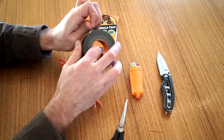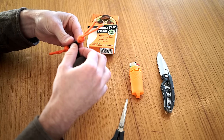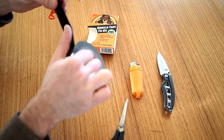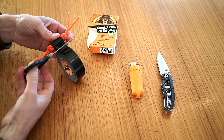Now take about 2 feet of the 1-inch Gorilla Tape and wrap it around the straw as tight as you can, keeping it as neat as you can. About 2 feet of Gorilla Tape will give you enough tape to be useful without creating a big knot that will get snagged in your pocket.